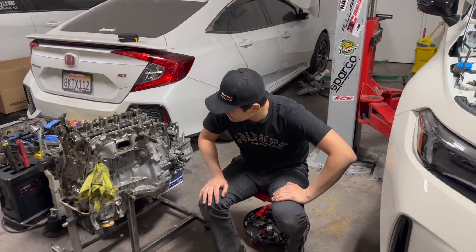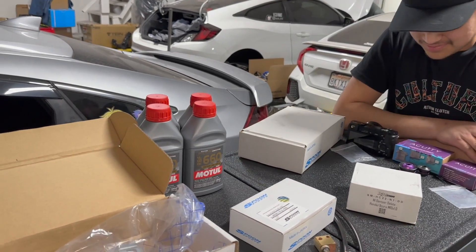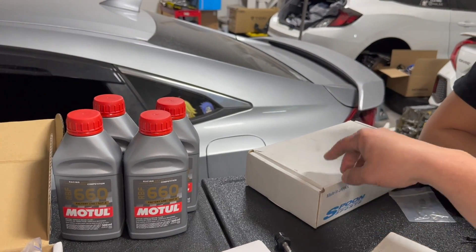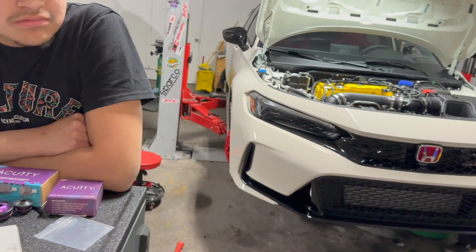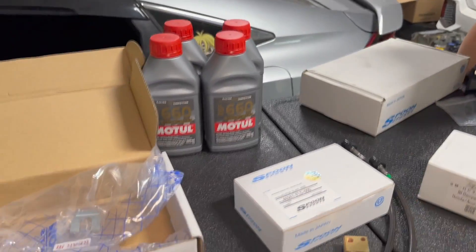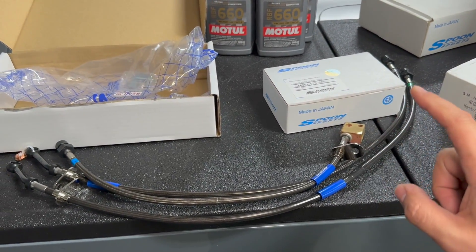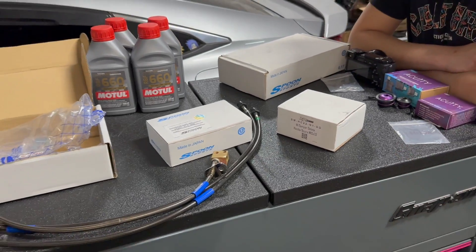It's been a long day for these guys over here at VCD, and they're graciously doing this install for us — in the middle of the night. I brought the FK8 OEM brake line so we can compare it to the FL5's, to see what the differences are between the OEM and the Spoon Sport ones, the FK8 and the FL5.